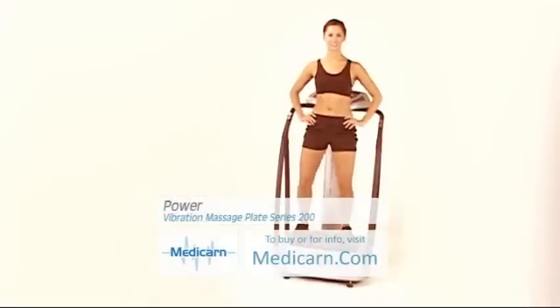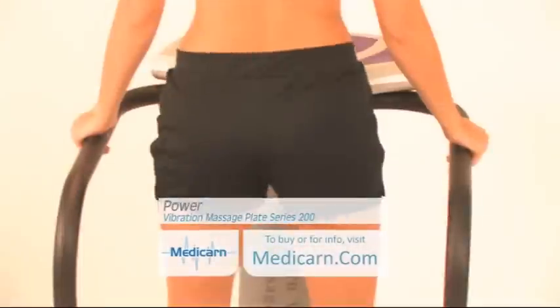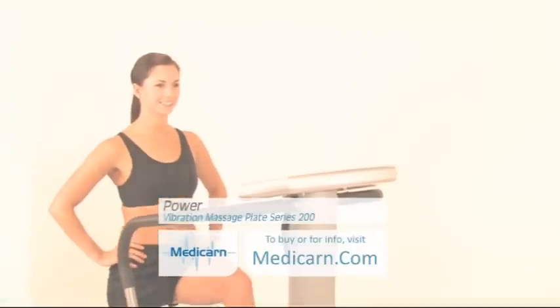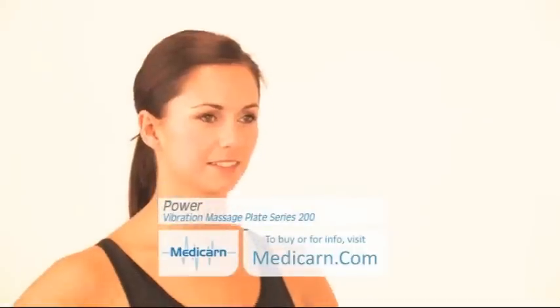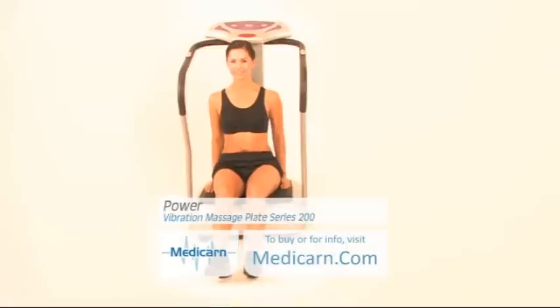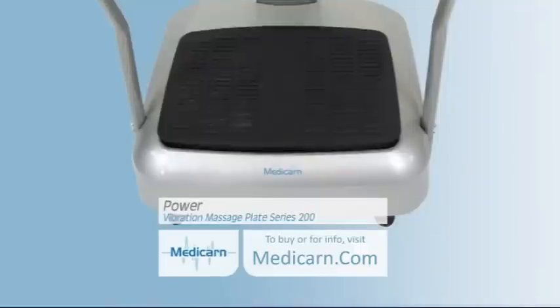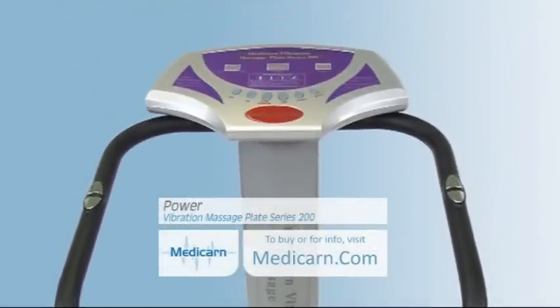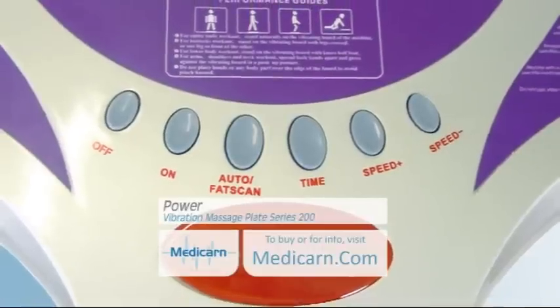Welcome to the Medicarn Power Vibration Massage Plate Series 200 from Medicarn.com. The Medicarn Power Vibration Massage Plate uses constant vibration technology. With an easy-to-use LED control panel, you can quickly set up your Series 200.